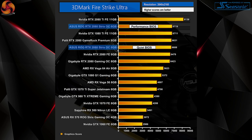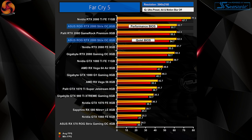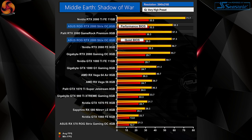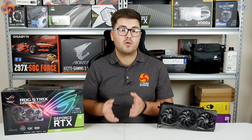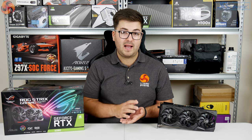In 3DMark and games testing we can see that in performance mode the Strix 2080 is actually the fastest 2080 card we have tested so far. The gap isn't huge — the biggest difference at 4K was just 1.6fps between the Strix and the Founders Edition — but it is still the fastest. Interestingly, the quiet BIOS is also very fast, still managing to beat out or perform on par with other aftermarket 2080 cards we've seen from the likes of Gigabyte and Palit.